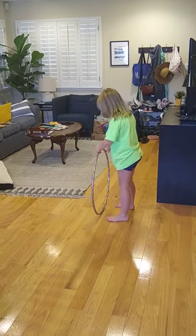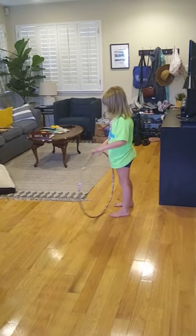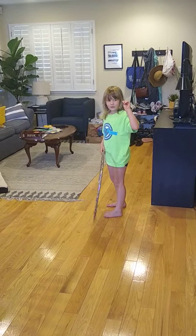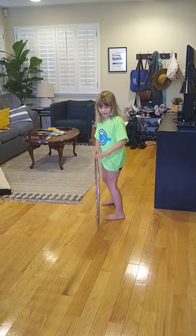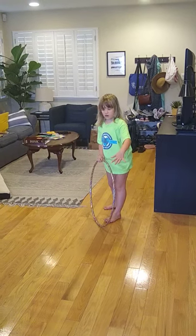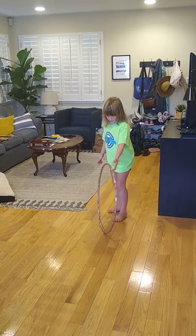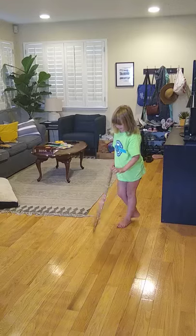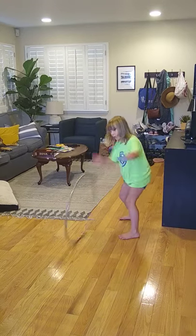So I'm going to roll the hula hoop and try to hit it right there. And once it hits something, it folds down because it's not supposed to be like this. See? It doesn't go like that. So you have to roll it.